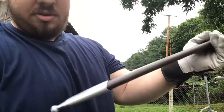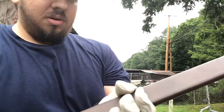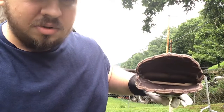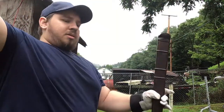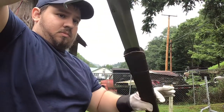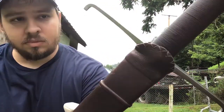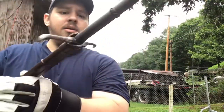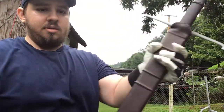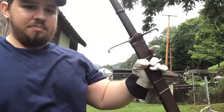The scabbard is pretty good too — better than most. It's got a steel chape, wood core wrapped in leather, with some flanges at the top. You can see the wood core in there. It fits pretty well — it does come out, but holds it well with not much rattle and a good fit.